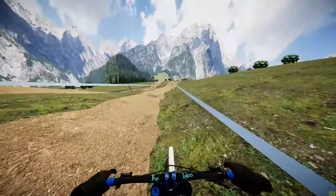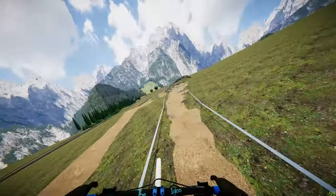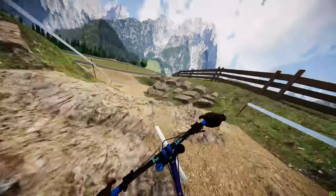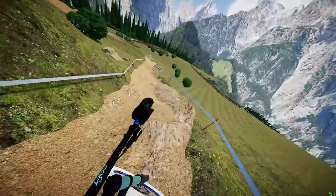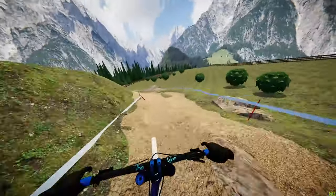Getting as much pump off of that roller as possible, nice and clean entry into the rock garden here. Try and take a smooth line where there's not as many rocks — through the middle is what I would recommend. Going nice and wide on this jump to catch the rock and build the speed into this rut here.